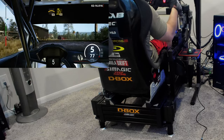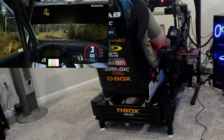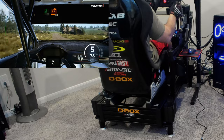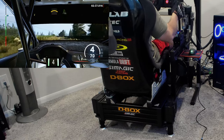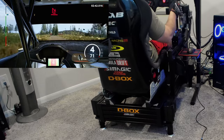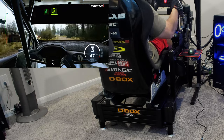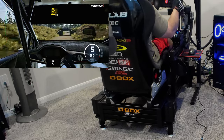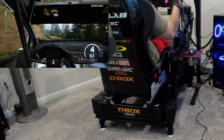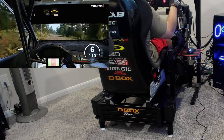I wouldn't recommend anything below 4DOF anymore. I evolved to a 4DOF after my Next Level Racing V3 broke after three years — that's a thousand dollars a year, so I'd never recommend that system. With 4DOF you get forward/backward, left/right, and up/down. Adding that heave — up and down — is just very immersive and ties it all together. I'd love a 5DOF or 6DOF for front/rear sliding as well, but this fools my brain enough.